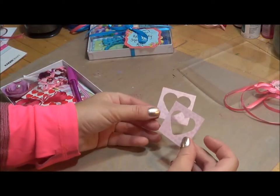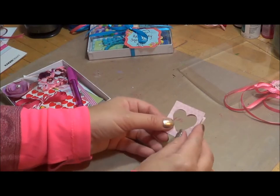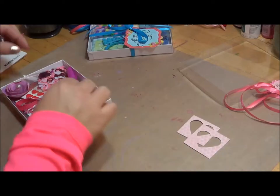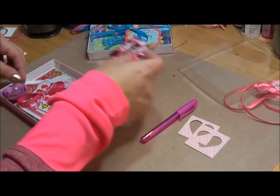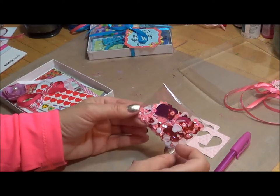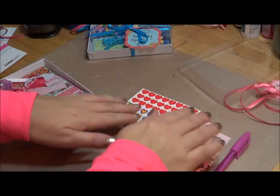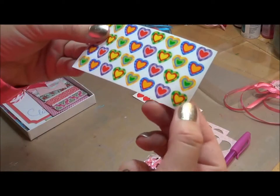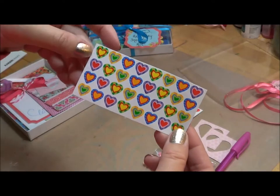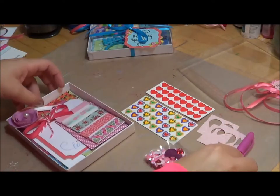These are actually little punches — you'll see I've punched out some hearts, and these were left behind from that punch. Never waste paper! I've got a pen, I've got some sparkly glittery goodness, I've got little bitty heart stickers — just little bitty stickers that you can take off and put on an envelope. I've got red and colorful ones, and here's another one of those little cut-outs.